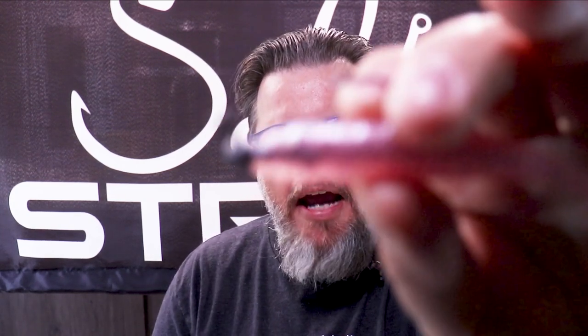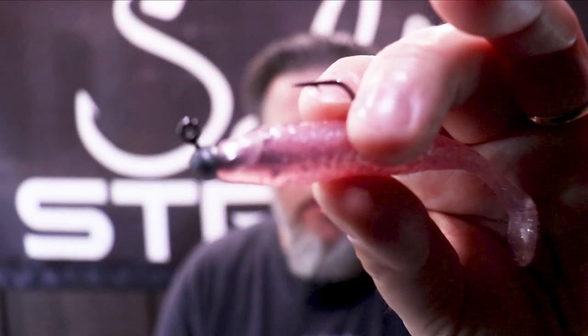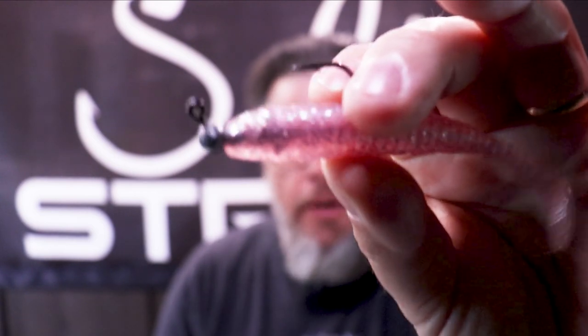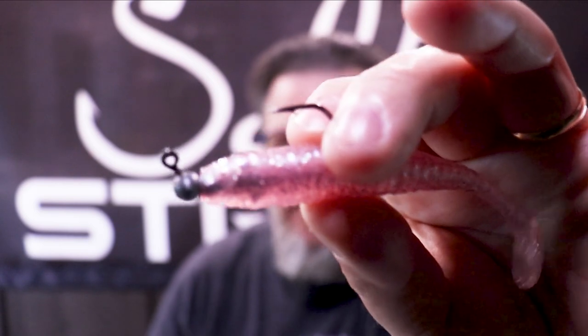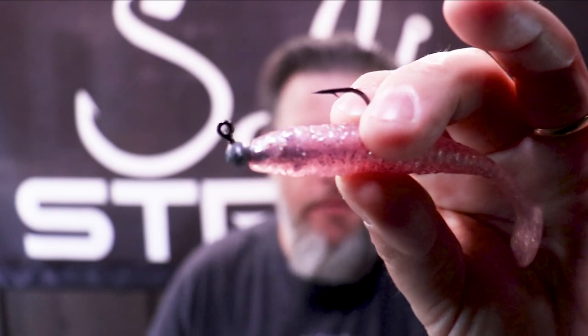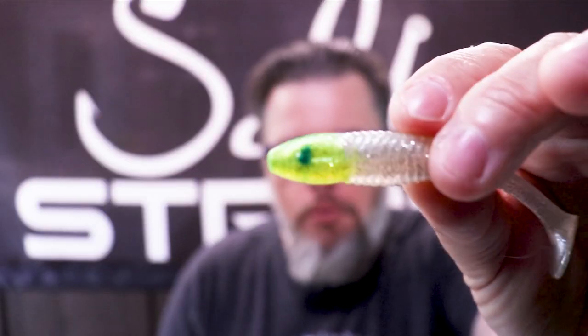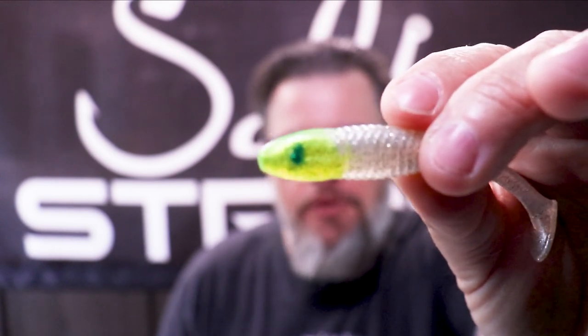Another hack that will help you save money: instead of buying painted jig heads in chartreuse and red, you can buy unpainted jig heads like this Haas football — could be round or shad head style. Get the unpainted ones in the sizes you need — sixteenth, eighth, quarter — and then dye the head the color you want. That cuts down on inventory, reduces what you have to buy, and saves you money in the long run.